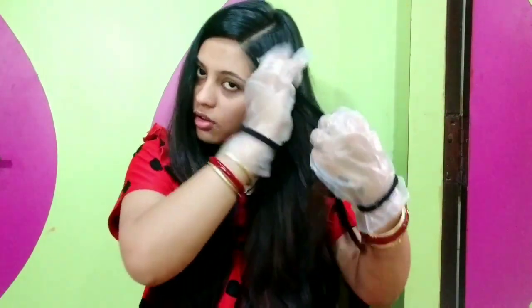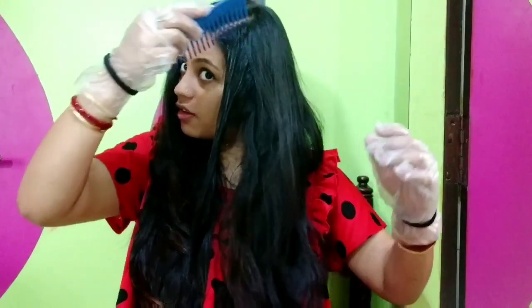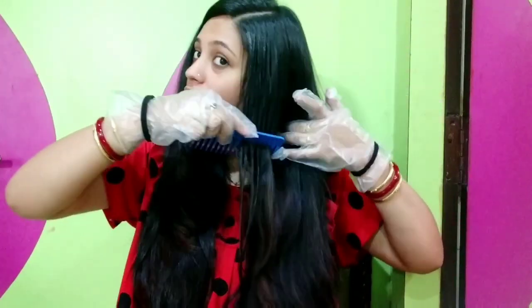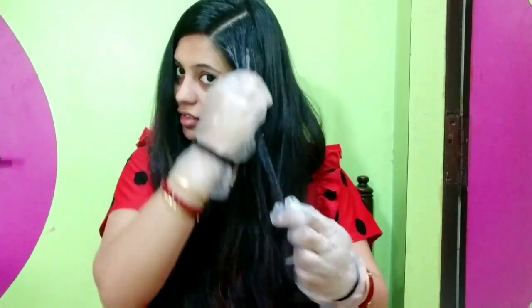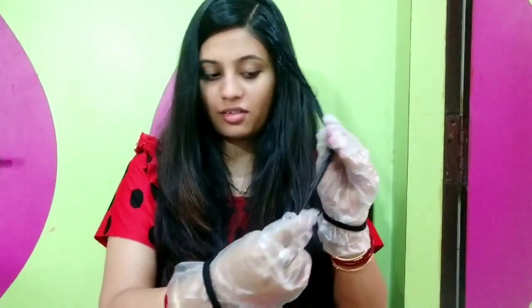First of all, I have to detangle my hair before doing the color. I don't put the color on roots because I have no problem with gray hair. As you can see, I did not put the color on the scalp or roots. But when I washed it, any that touched the skin was easily removed. It only gives color to the hair, not to the skin.